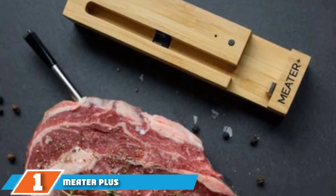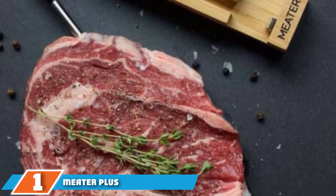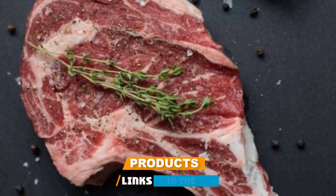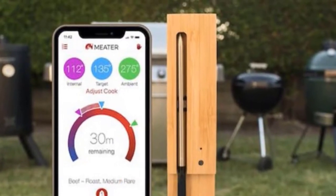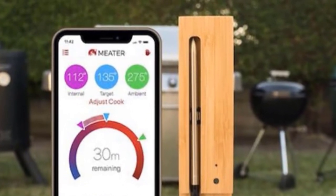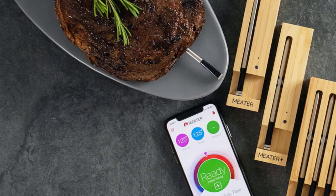At the first position of our list, we have the Meater Plus Wireless Smart Thermometer. Meater, a relatively new brand that markets itself as the first truly wireless smart meat thermometer, improved upon its original model with the Meater Plus. Many wireless grill thermometers aren't totally wireless — there's often still a wire from the thermometer to the base unit — but the Meater Plus is completely wire-free.